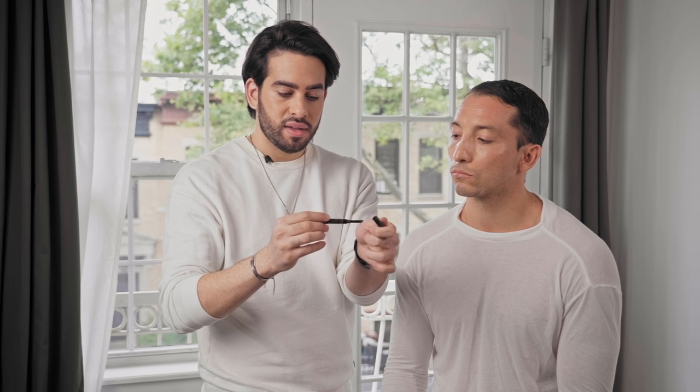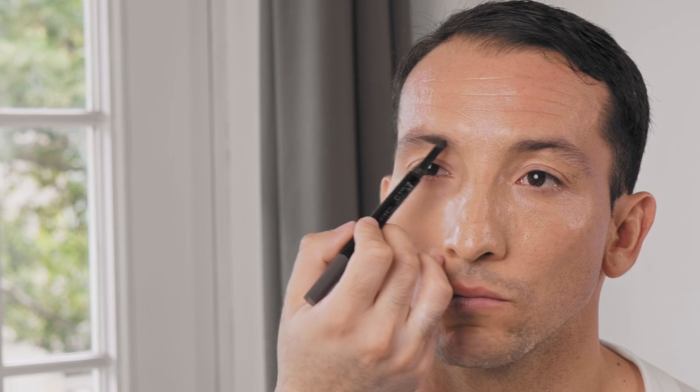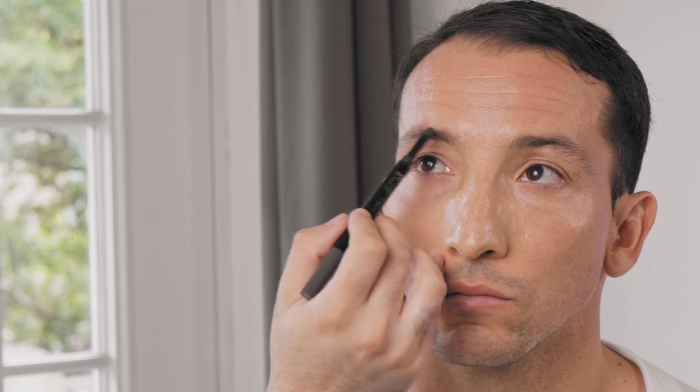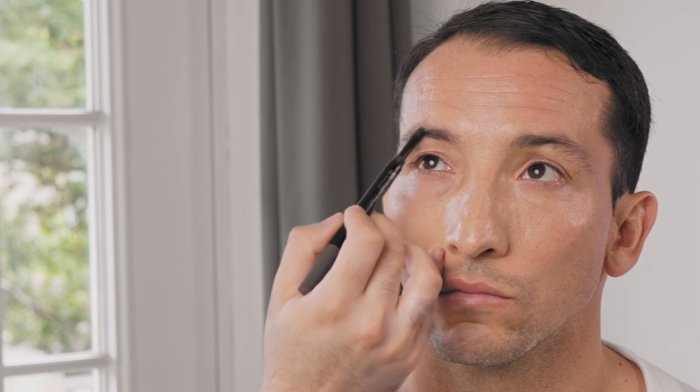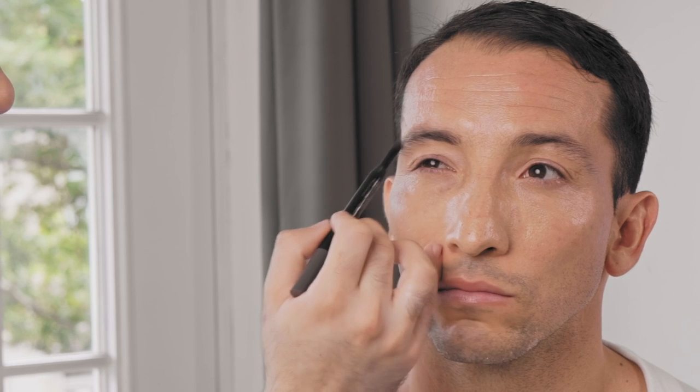The first step is to take the end that looks like an eyeshadow brush and you want to just touch it very lightly to kind of fill in the brow. Automatically this is gonna make the brow look a little bit more dense.